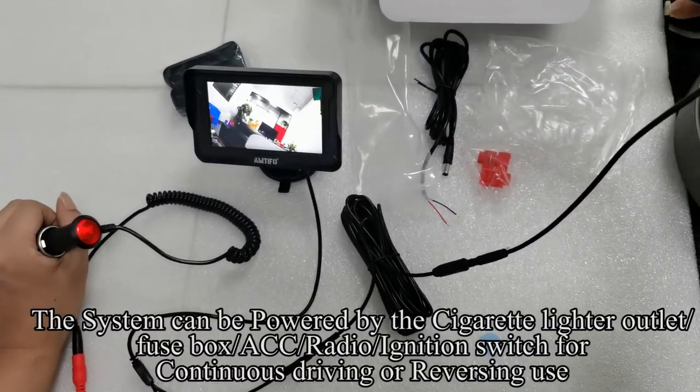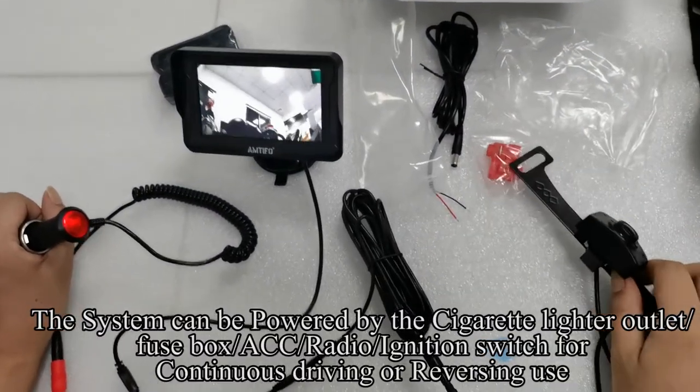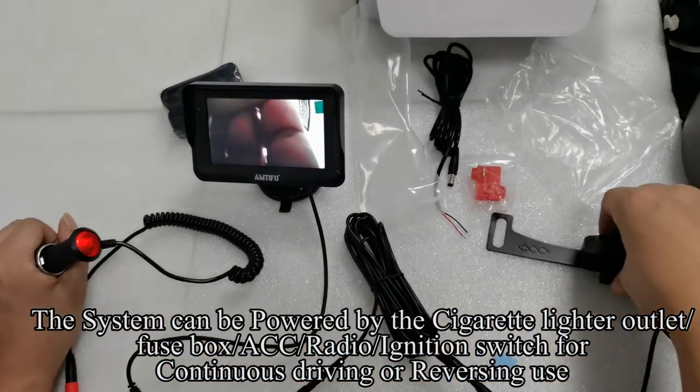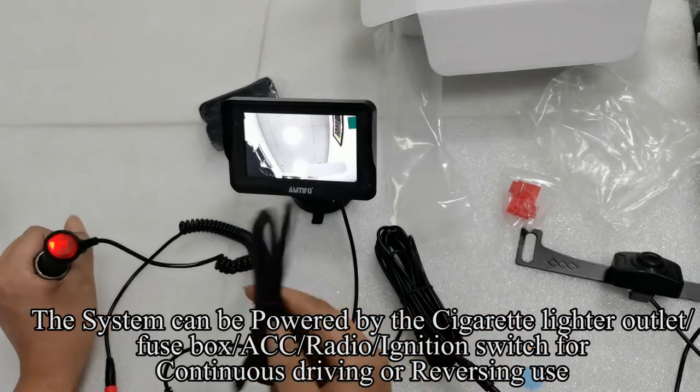The system can be powered by the cigarette lighter outlet, fuse box, ACC, radio, or ignition switch for continuous driving or reversing use.